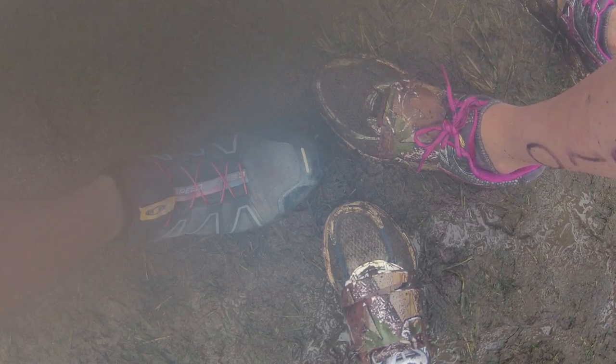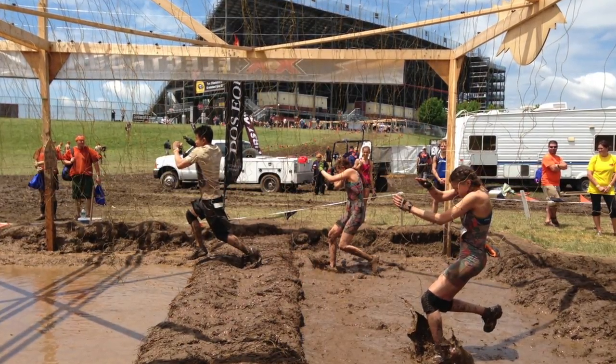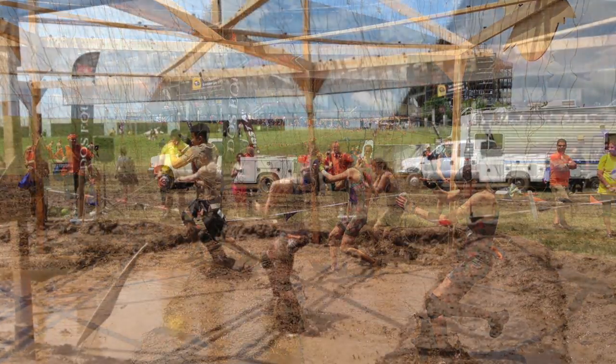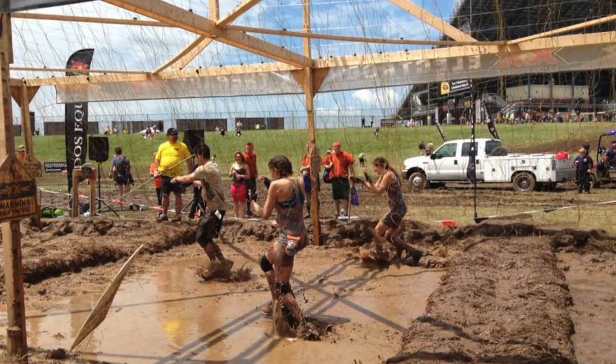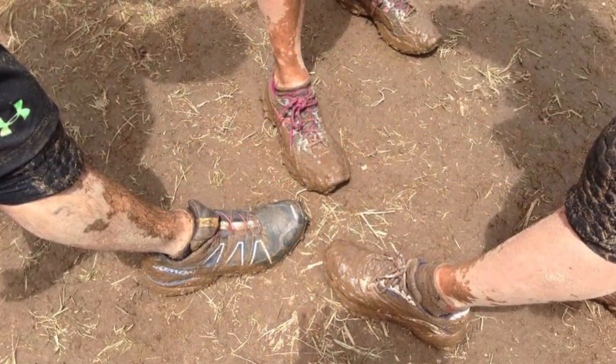Even as far as 3 miles into my race, my shoes were pristine, and my friends who had never heard of Neverwet before were honestly astonished with the repelling power my shoes had. Mud just slid right off my Speed Crosses and I glided through mud pits with ease. Of course, there was no way to repel the water completely and I still got soaked, but my shoes definitely felt lighter than they would have been without the spray.